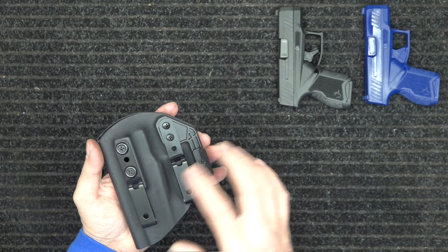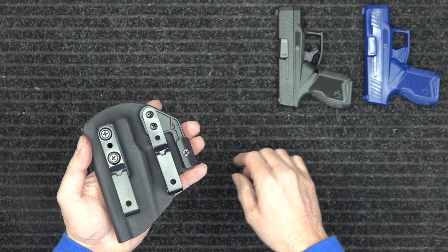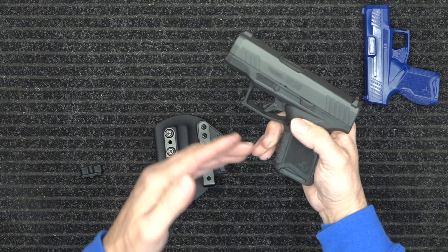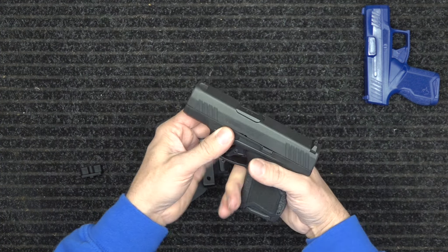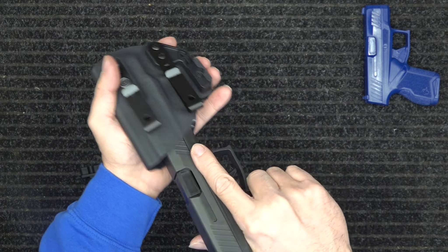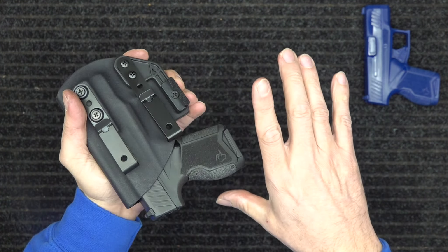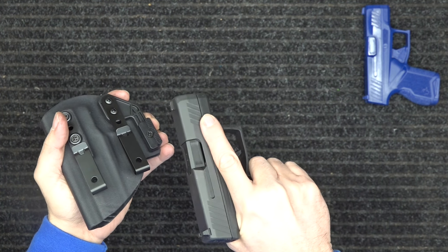What we look for with our holsters is an audible snap. I've already cleared this firearm — this is an actual Taurus GX4, one of my personal guns. We're going to insert it. There's the audible snap — it just doesn't fall out — and then I can grab and pull the gun out.